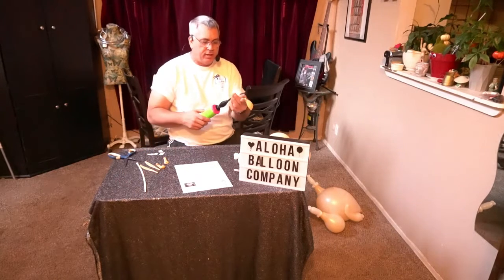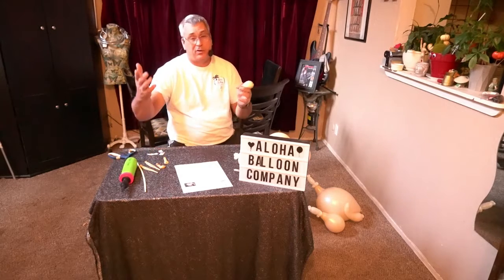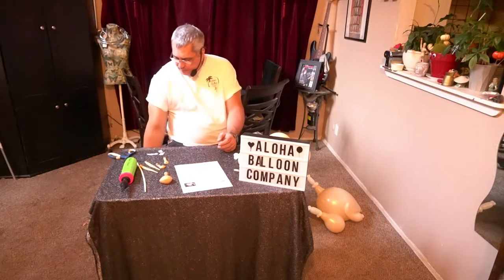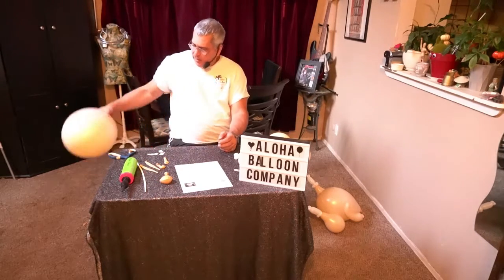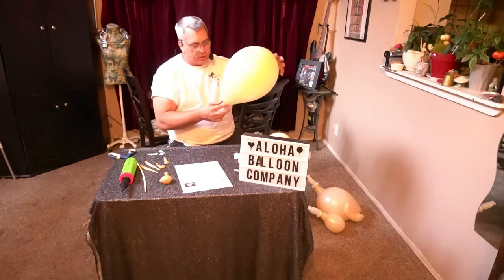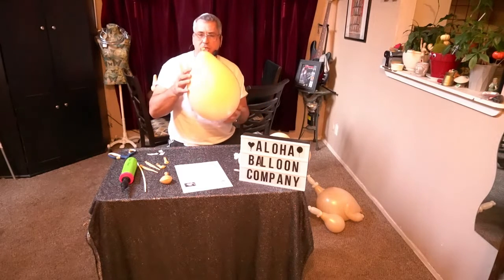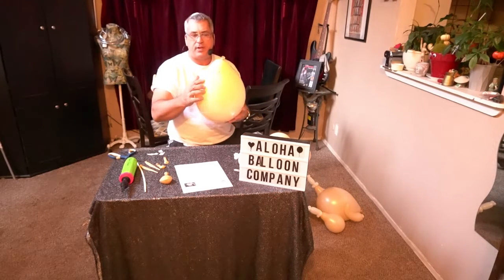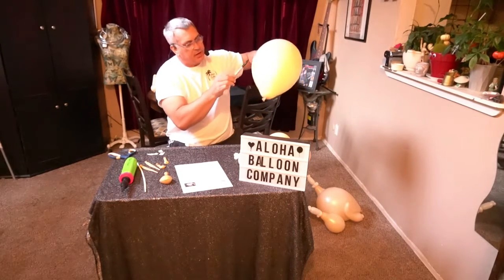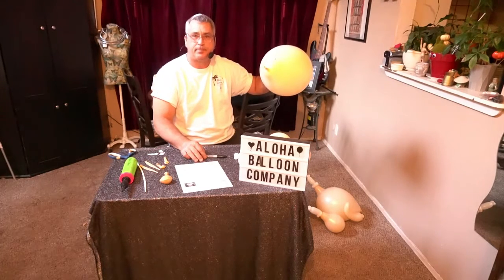First thing you want to do is grab your 11-inch balloon and give it about 50 pumps, or you can blow it up if that makes it quicker for you. You're going to want a teardrop shape — this is what it looks like after about 45 to 50 pumps. On this one I've taken a Sharpie and put a couple of X's so I know where I'm going to be placing my two wings and my two drumettes.